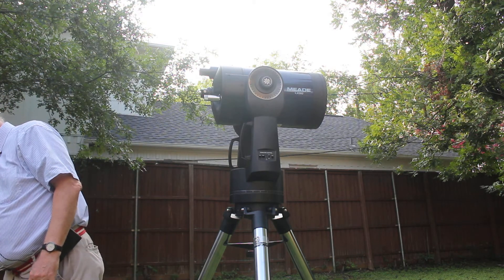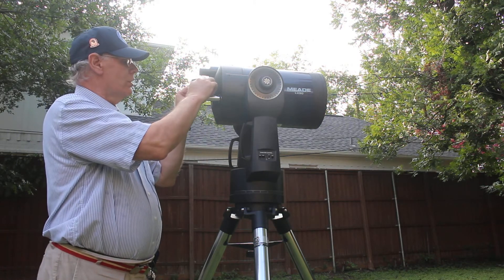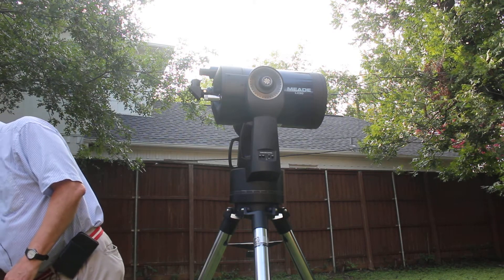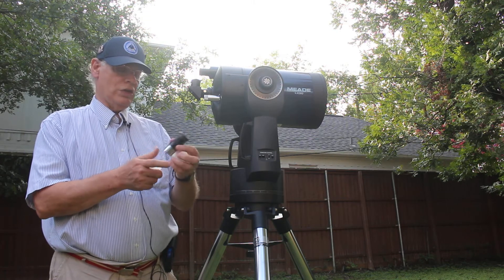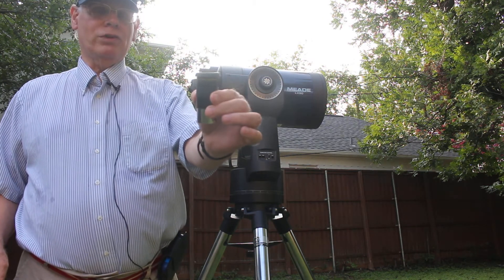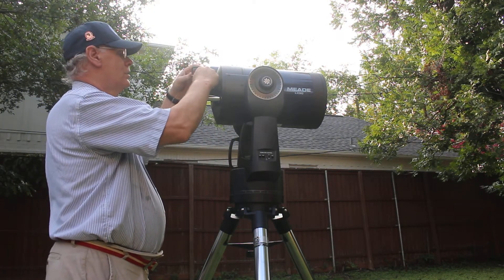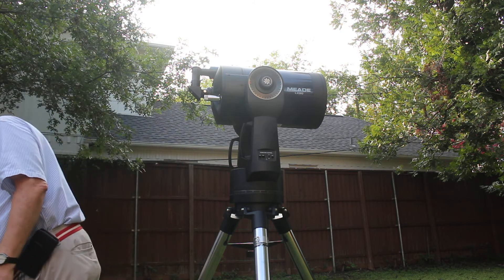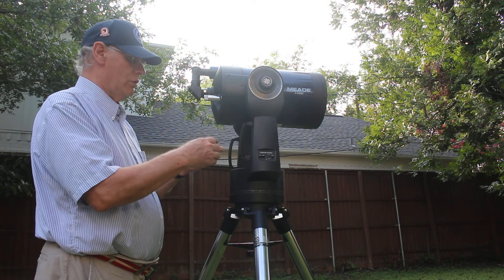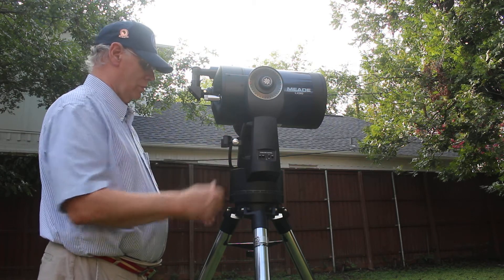Ideally the crosshairs in the finder scope will match exactly the star that you see in the telescope. This is a right-angle finder, and that goes in here — this little set screw tightens it. Right here at the top is where the eyepieces go. One eyepiece came with this telescope, which I use quite often because it's a pretty good eyepiece — it's a Meade Super Plössl 26mm multi-coated eyepiece.